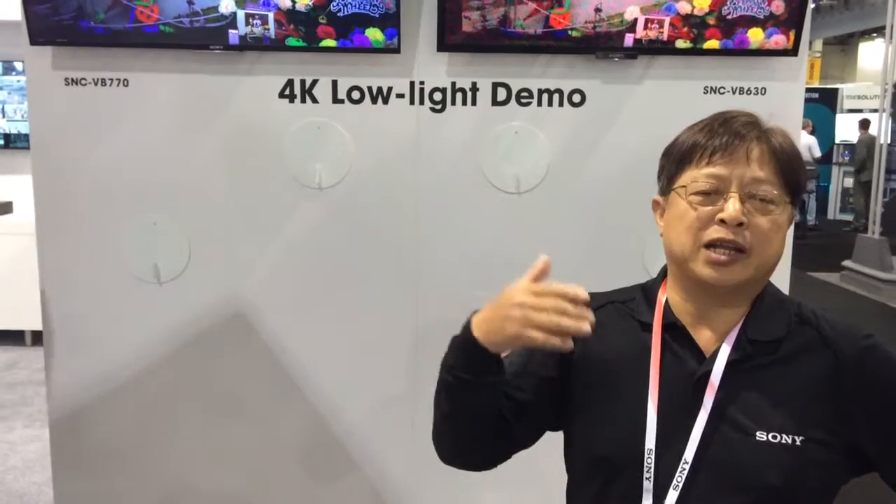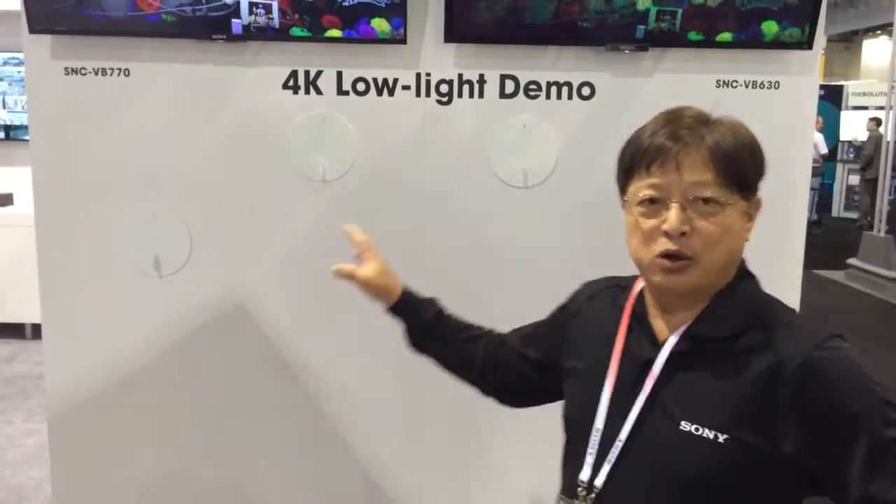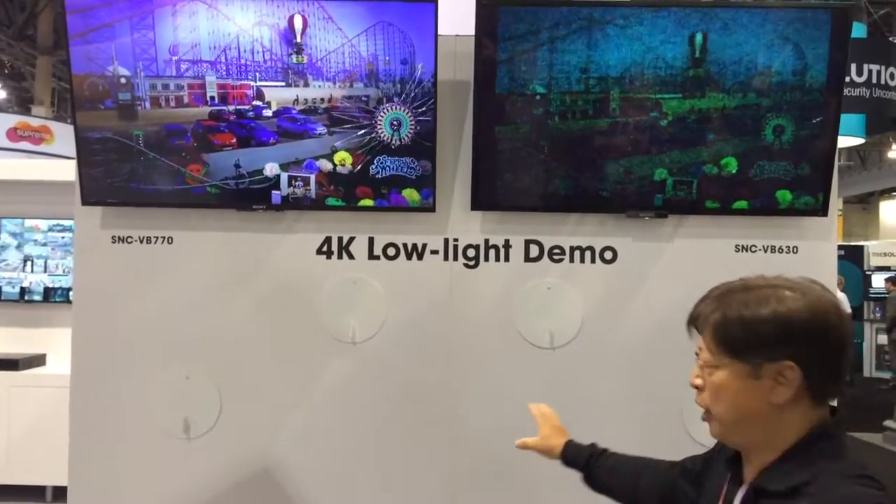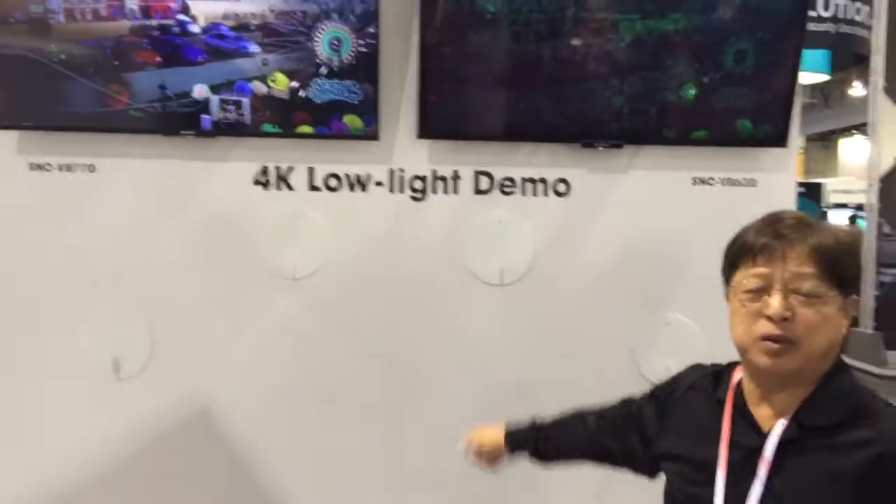Over here, we're showing our sensitivity demo of the new SNCPB770. That's the e-mount full-frame sensor. We're cycling the lights through 0.5 lux down to 0.04 lux, and we're comparing it against a typical Full HD camera — showing it against the SNCPB630.